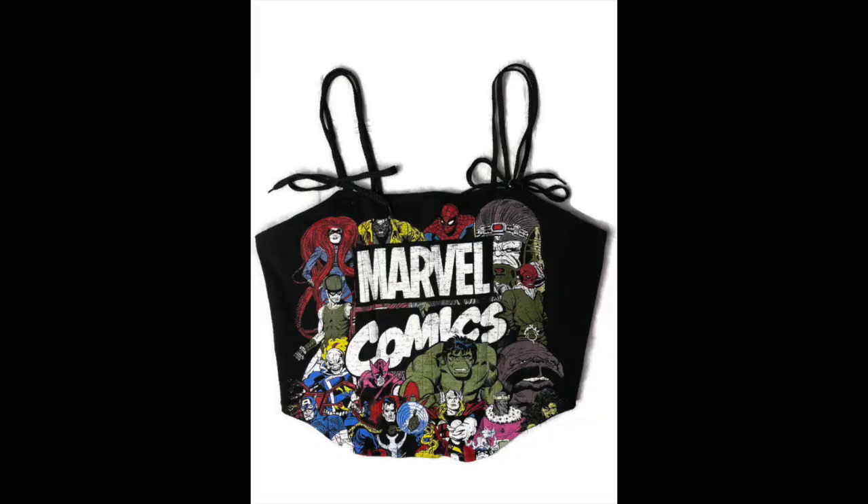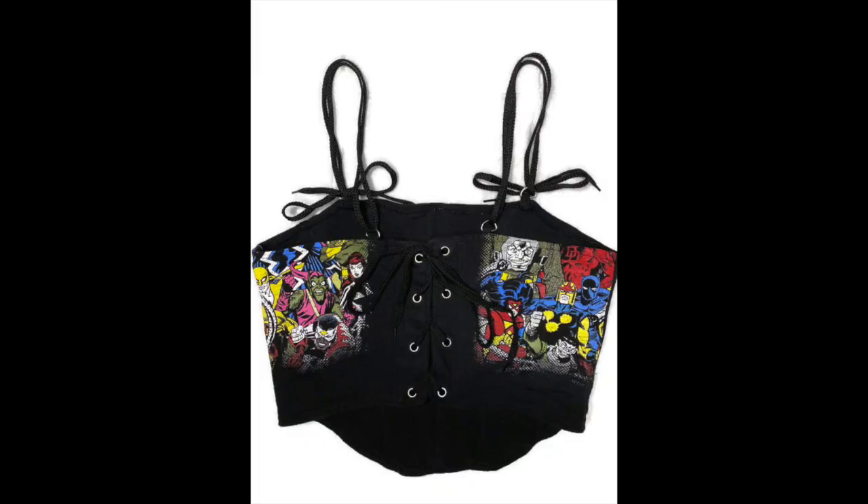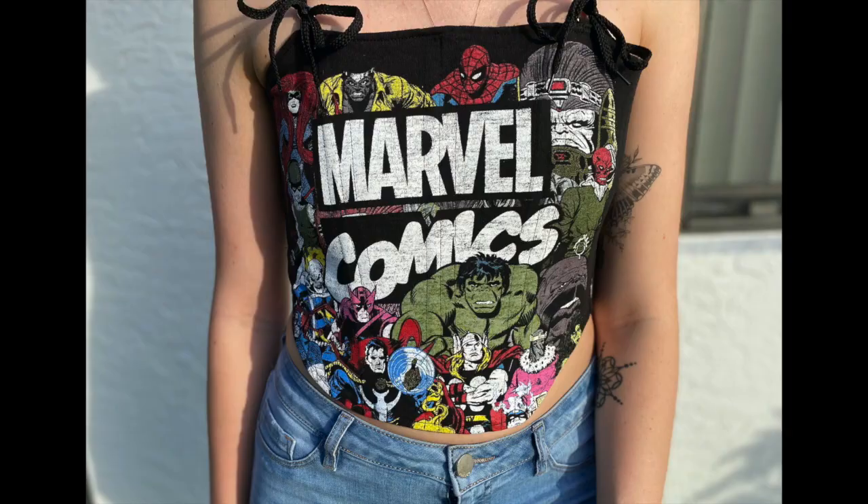Here's the final result. This top along with other things I hand make will be available on my Depop page. You can also follow me on Instagram to see more of my work. If you have any questions about making this top, please leave them below. Thanks for watching.